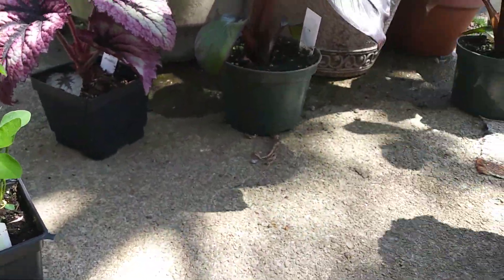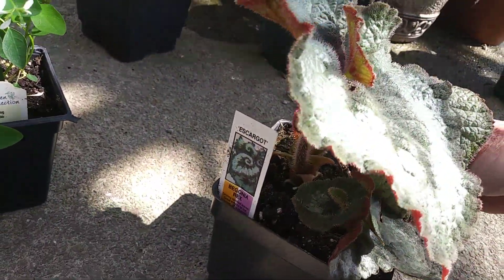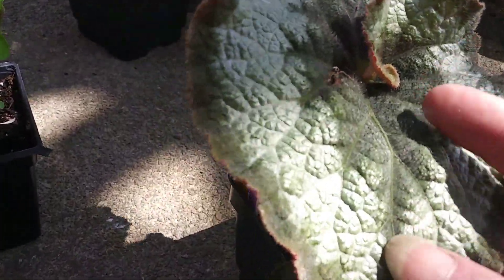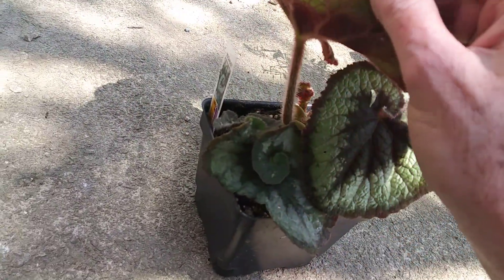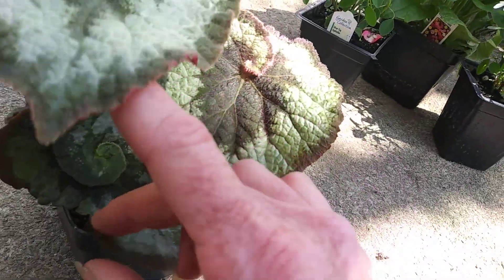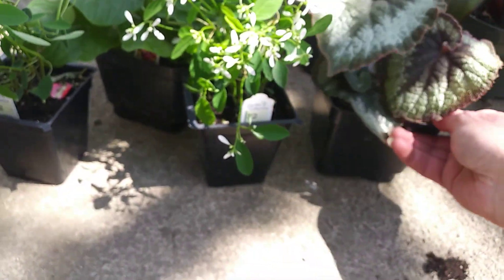And then this one — I got another begonia. This is called Escargot. I love these. I have been looking at them online. This lighting is horrible, but look at this — it's so fuzzy on the back. Look how fuzzy it is. These are just adorable. And I think I might put them... I don't know for sure what I'm going to do with those begonias.